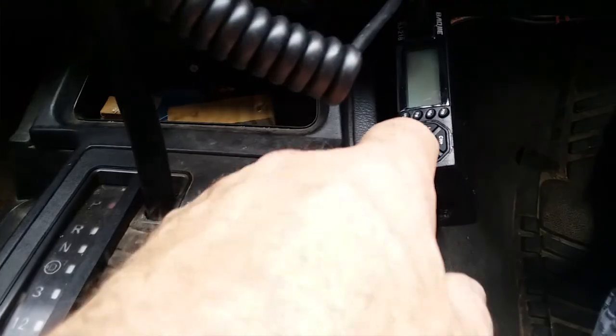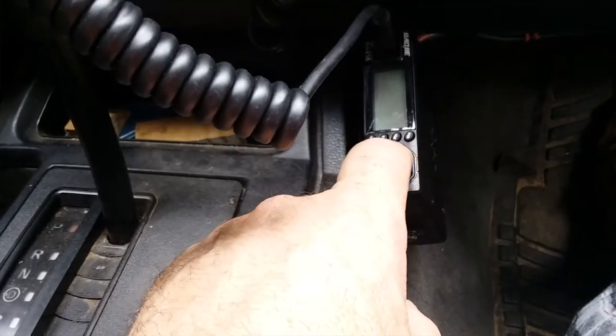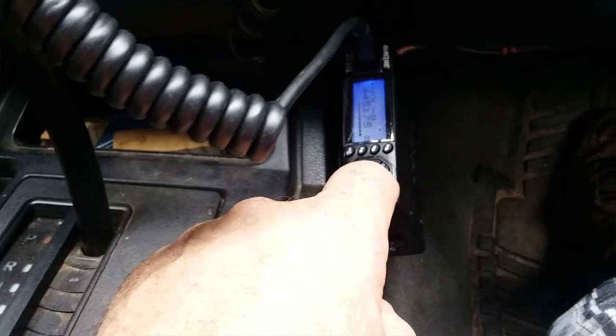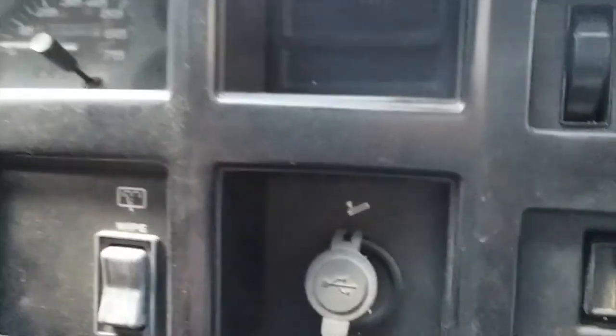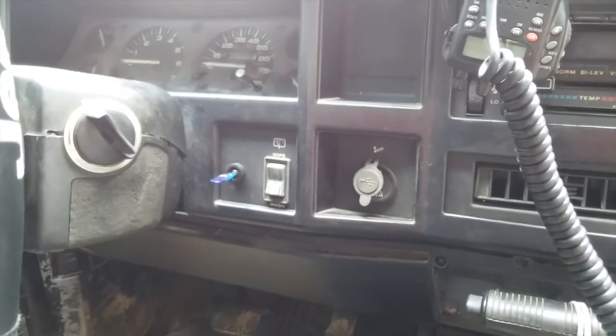I couldn't find the on/off switch on this thing. Here's a hint — it's right here in the center: off, on. I'm also thinking about putting an on/off switch up here, or maybe over here on the dash, so I can turn my radio on and off with a switch.